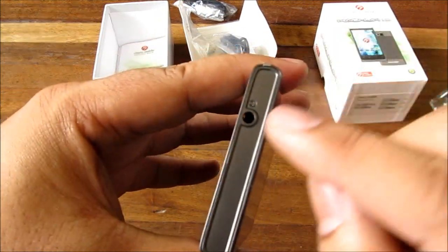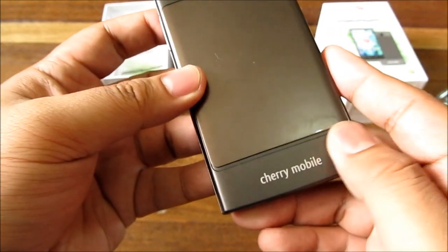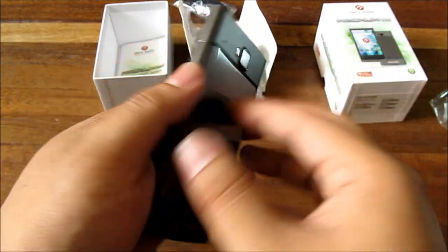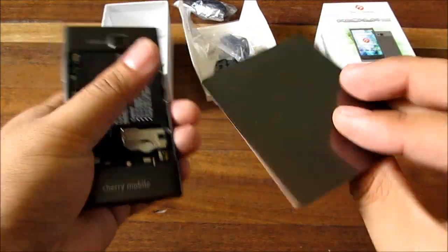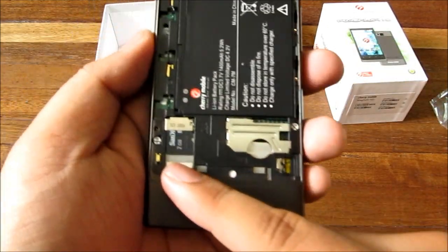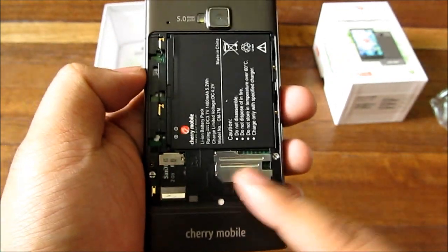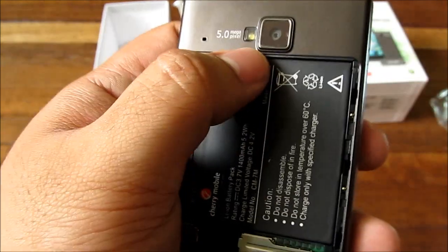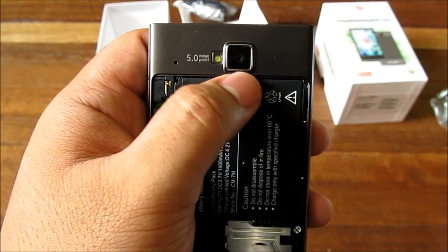On top you have your 3.5 millimeter headset jack. On the back is a Cherry Mobile badge and what looks like a metal backing plate, which is really nice. There's also a micro SD slot and a SIM slot — it's not dual SIM, despite what many people have asked.